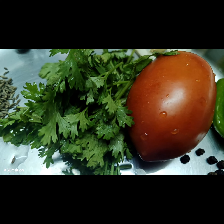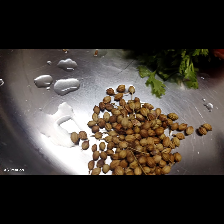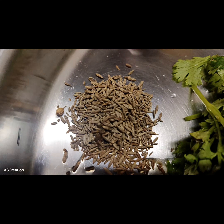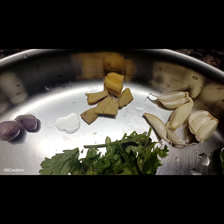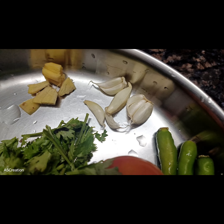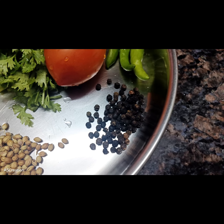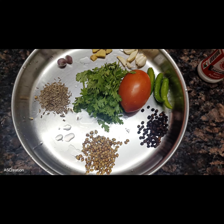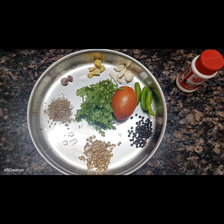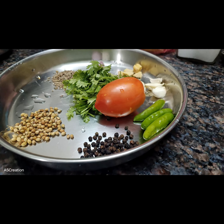We are ready to take a bite of the Masala. We will use the best of the Masala. Add 1 spoon of dave in a small pot, add 1 spoon of dave in the pot, and add the recipe.